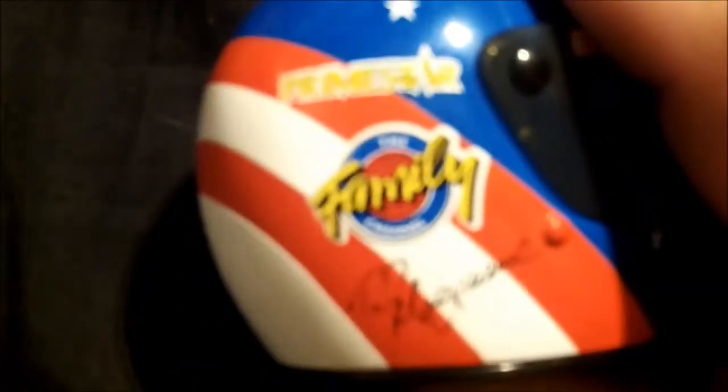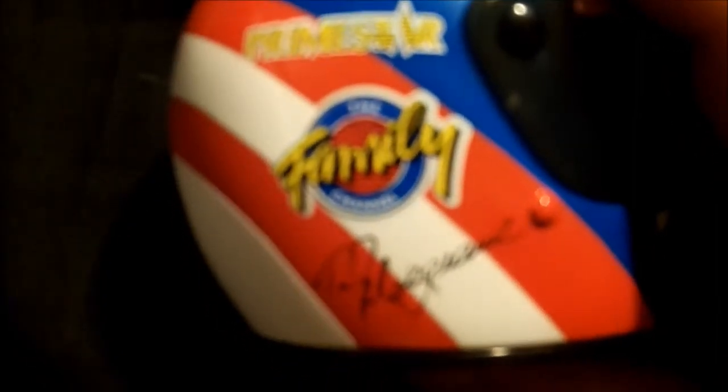On the other side you have, again, a Primestar and Family Channel logo, as well as a replica Ted Musgrave signature. The helmet itself is actually completely filled in — it's not hollow like you would expect. And on the bottom you have a limited first edition decal.